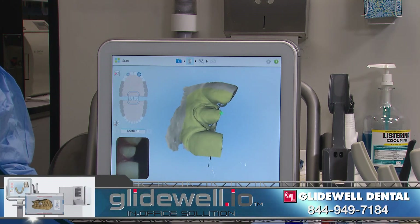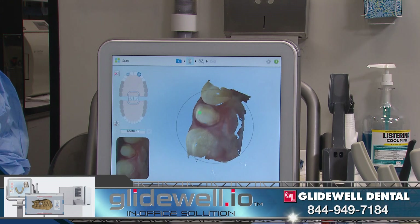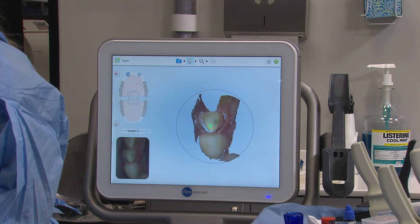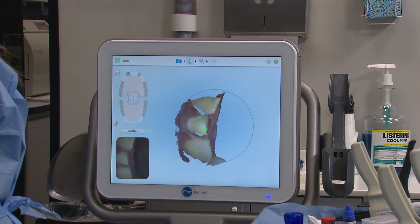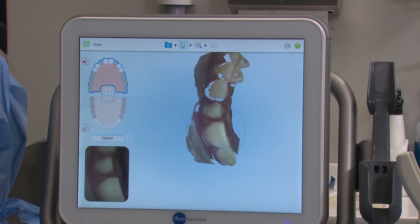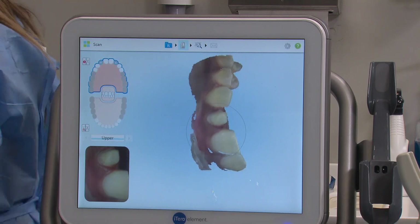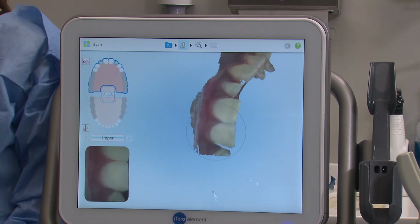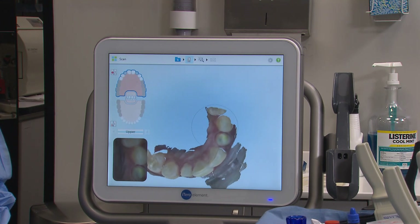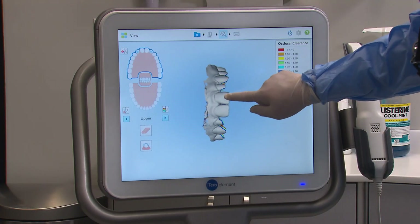On the iTero Element Scanner, we first capture a high-resolution image of each prep, then the rest of the neighboring teeth in the upper arch, the opposing arch, and then we finish with the patient biting together to establish the occlusion. Taking impressions with a digital scanner is an active process where you sweep the scanner along all of the surfaces of the teeth while observing the model generating on the screen. After each set, it's important to analyze the model to ensure the necessary areas have been captured.